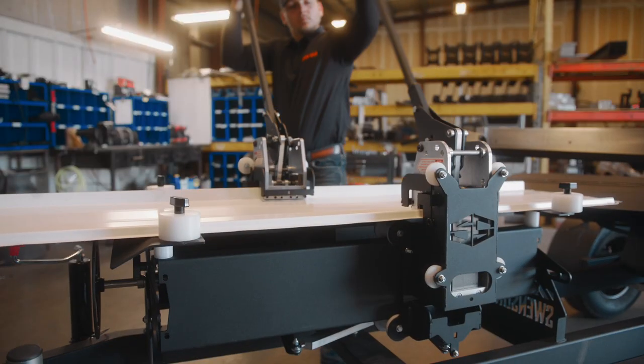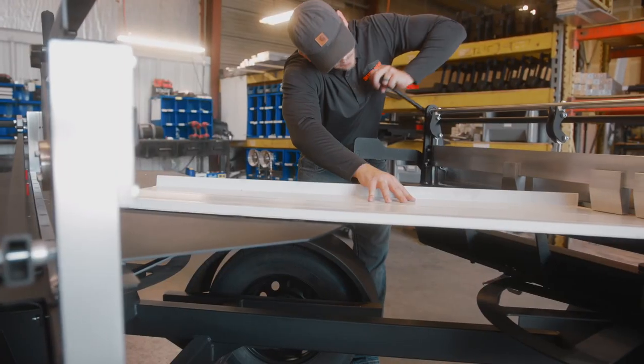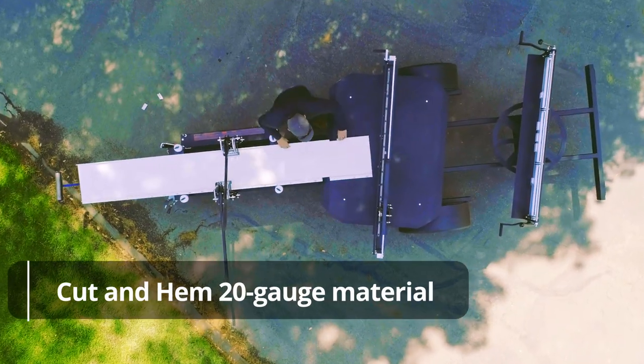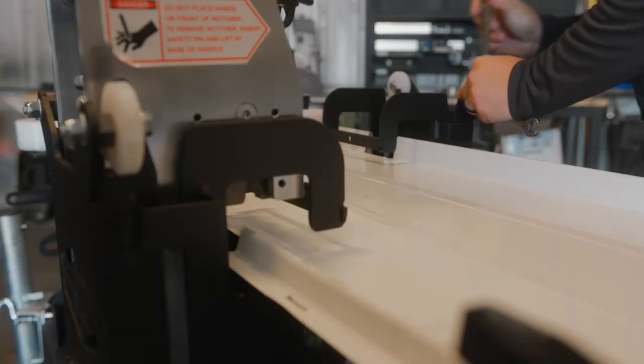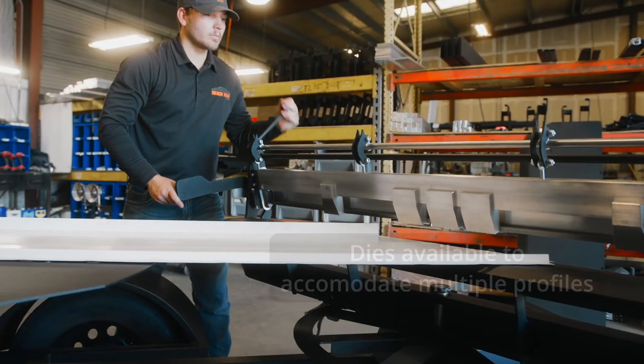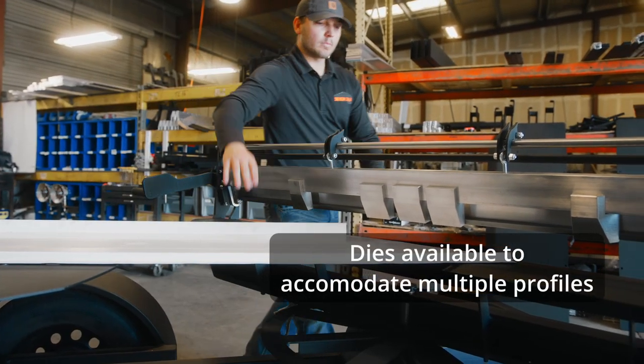The SnapTable Pro HyperLite delivers consistent quality in notching, cutting, and hemming. It is capable of cutting and hemming 20-gauge material and is extremely user-friendly. You can count on winning with this versatile, easy-to-use system engineered to increase your production on panel installations.